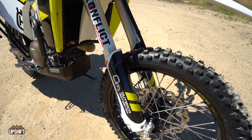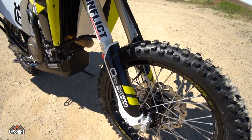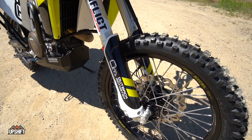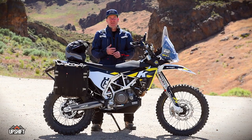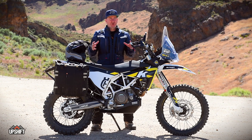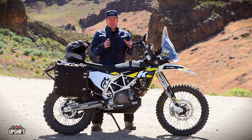The Dunlop 908 Rally Raid tires are mounted up to a set of W wheels with Talon hubs and Accel rims. This combination is really durable. In the past, we've had W wheels last a very long time — we end up keeping them and putting them on every bike we have. It's kind of one of those purchases you keep from bike to bike.